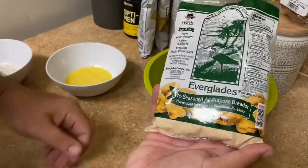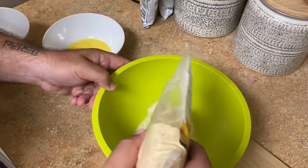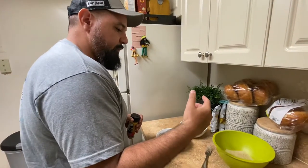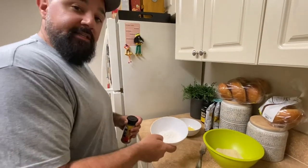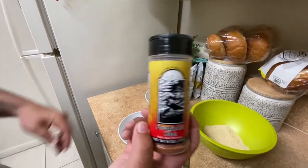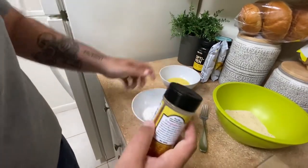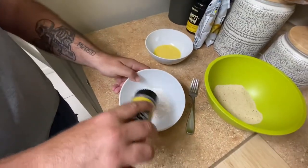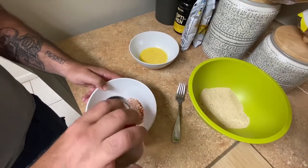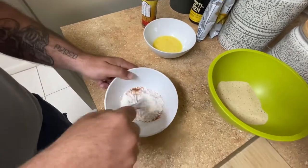Love this stuff — if you guys haven't tried it, give it a shot. Instead of depending on the breading alone to give it flavor, what you want to do is put some seasoning inside the flour. In this case we're using Everglades Heat. I told you guys I love this stuff — if you've been on the channel long enough you know I use it for almost everything. Just put some in and mix it up.